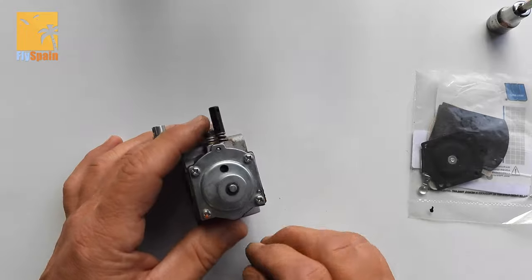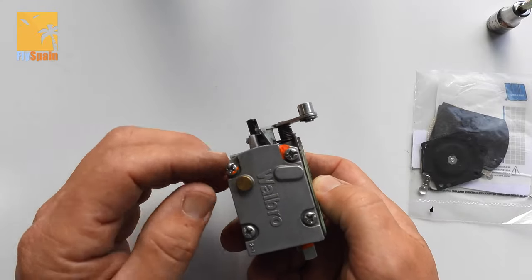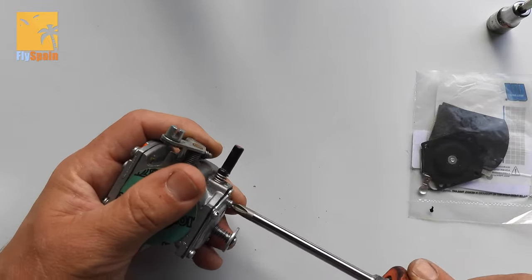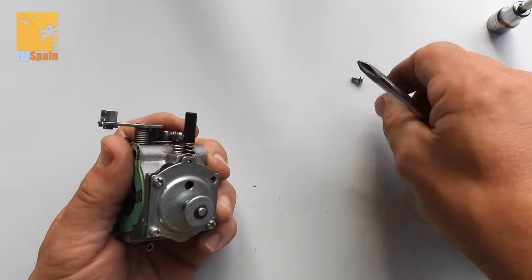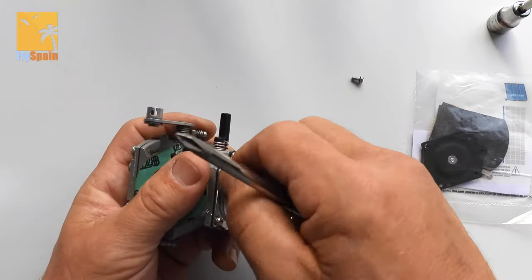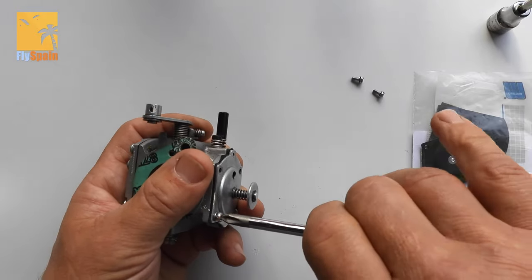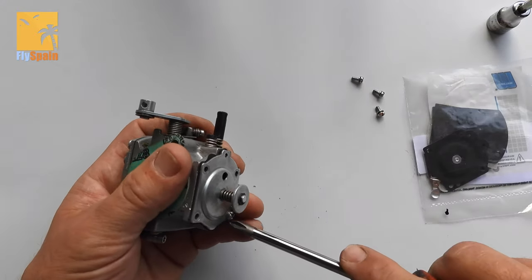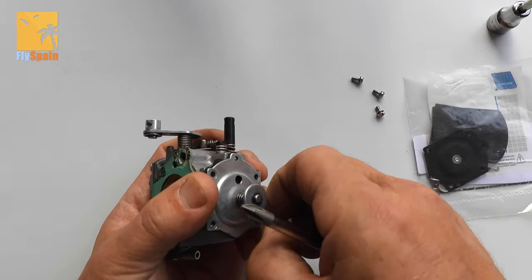We'll do one side first. There are those little paint marks on there — I think they're just there to see if your bolts have come loose. I wouldn't worry about redoing them. So we'll go in here and take these screws out. I wouldn't do both sides of the carburetor at the same time if you're not used to doing it, because there's lots of little bits in there. If you don't put them back together in the right order, you're going to shoot yourself in the foot and it won't run at all. They're all the same screws, so it doesn't matter which order they go back in.